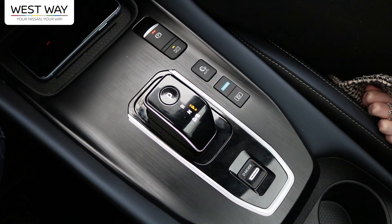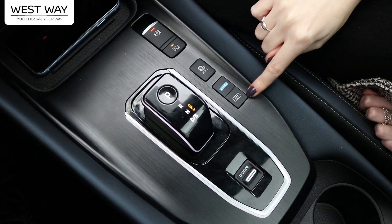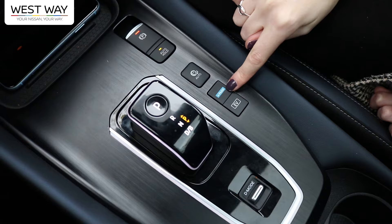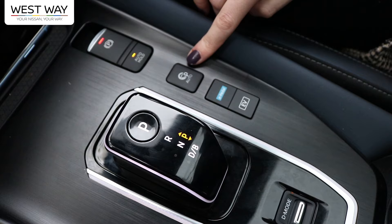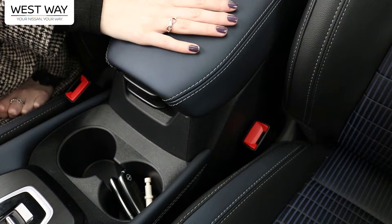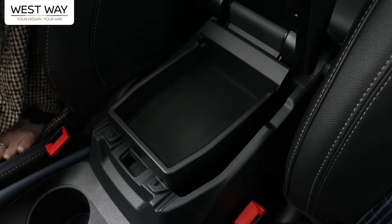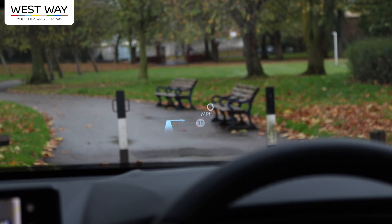In the center console you can change gears or driving mode, or switch the Qashqai into 100% electric mode so it only uses the battery. Next is the e-pedal, great for city driving and traffic jams. There's also an auto park button. We also have two cup holders and center storage with two options: a shallow tray or a deeper compartment, both with two charging ports.